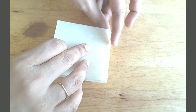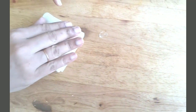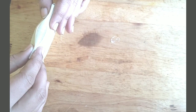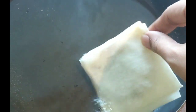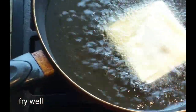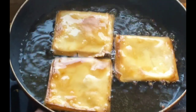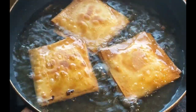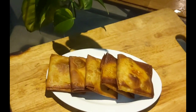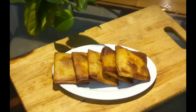Add a cup of water. Now let's fry the chicken cheese box.